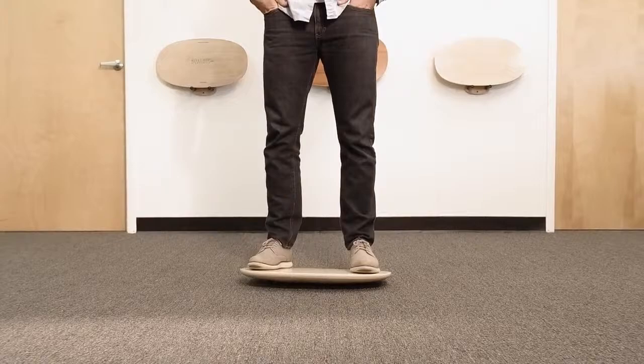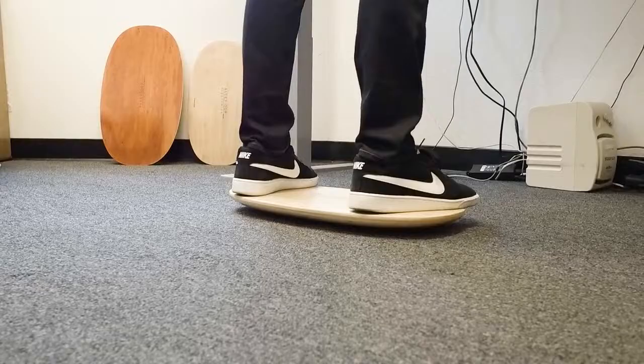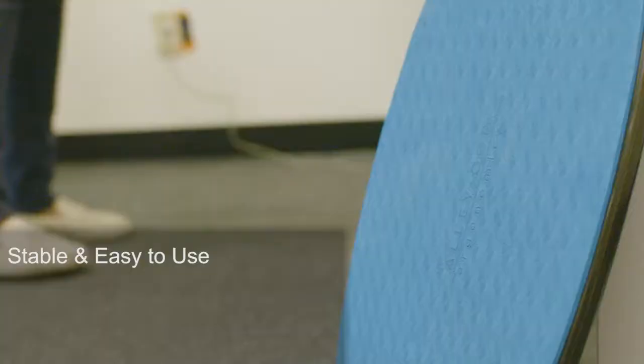which causes you to focus on that instead of the work you're trying to get accomplished. It's really very simple to stand on it and move your feet around in any position, so it's very easy for even the first time user. The key benefits are: one, it's stable enough for you to stand confidently.